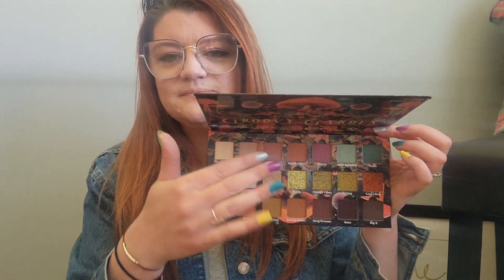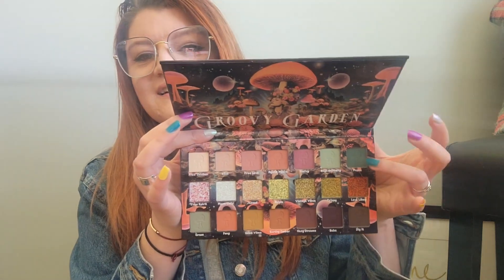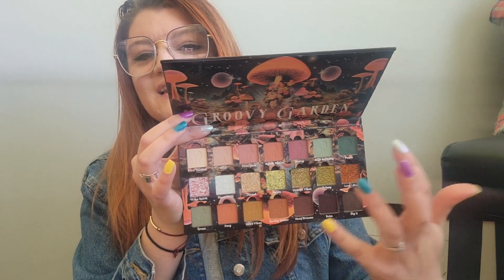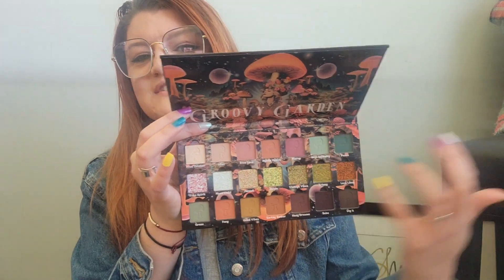Look, it kind of matches my nails — the blue up here and this... oh my goodness. And then the white — not really, but we can pretend. That was unintentional, I promise. But this is so pretty.